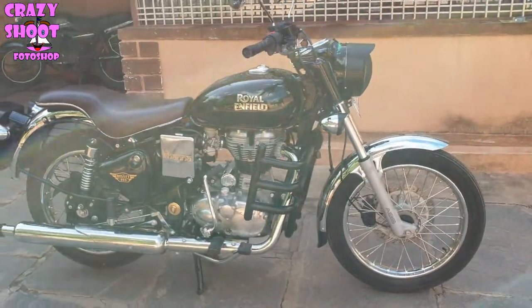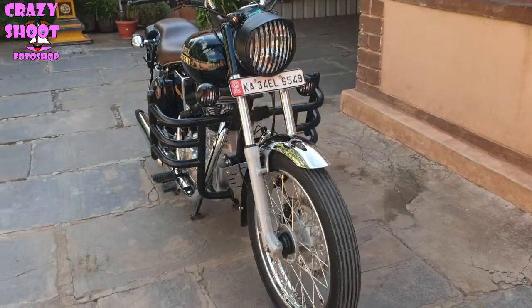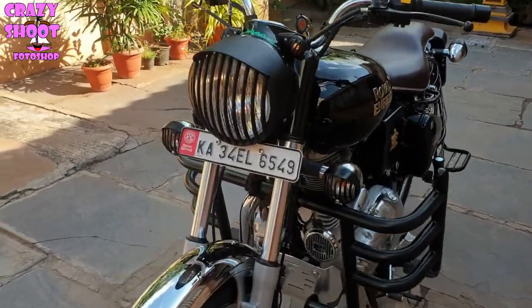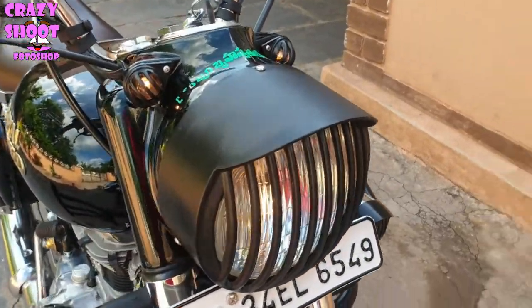Hi everyone, welcome back to another new video. Today's video is on different Royal Enfield accessories that can be installed on the Bullet, and the reasons for their installation. Watch this video till the end for a useful bonus accessory.